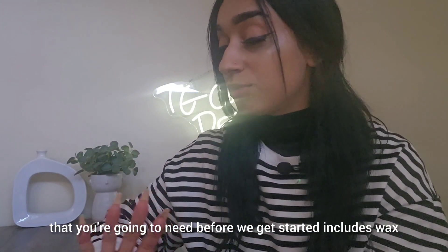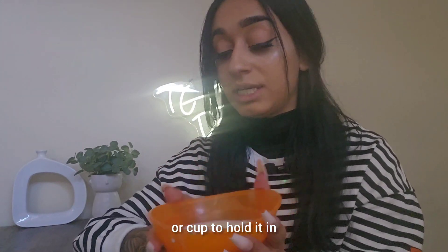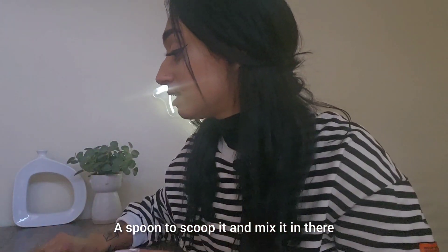A couple of the ingredients you're going to need before we get started include wax and some sort of bowl or cup to hold it in, a piping bag with a piping tool — the type of tool will depend on what design you're making — and a spoon to scoop and mix, and a whisk.